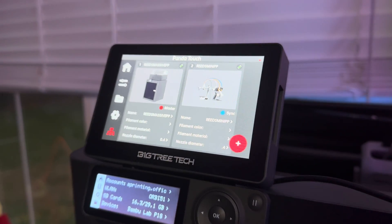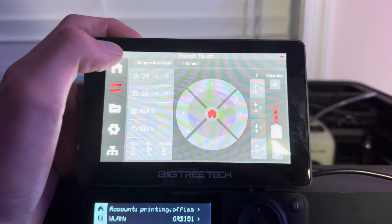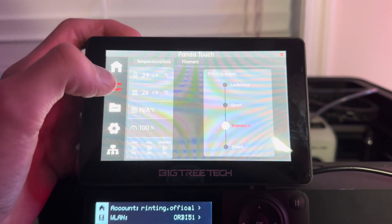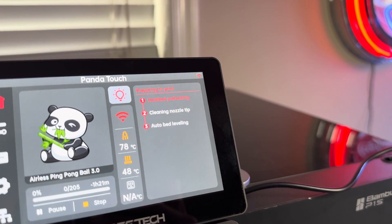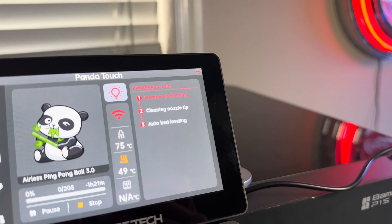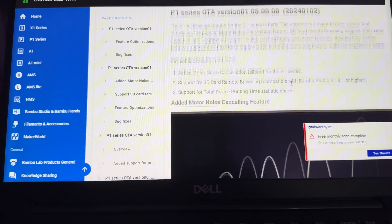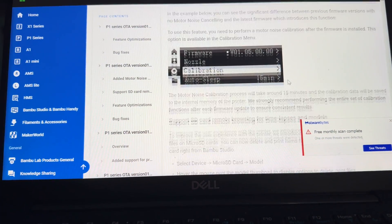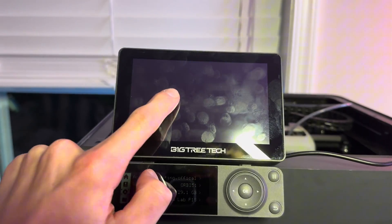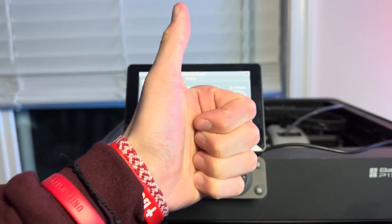On the screen, you're able to control things like the bed temp, nozzle temp, and move the printer around. You can also control the fans and see printing progress when you're printing something. A little disclaimer that BigTreeTech has told me is that in the future, Bambu Lab may release a firmware update that will block some of these features, such as being able to control the motion and temperatures of the printer. However, BigTreeTech has been contacting Bambu Lab and trying to find some workarounds. BigTreeTech has a full video about this on their channel, so I would highly recommend checking it out before you buy this product.